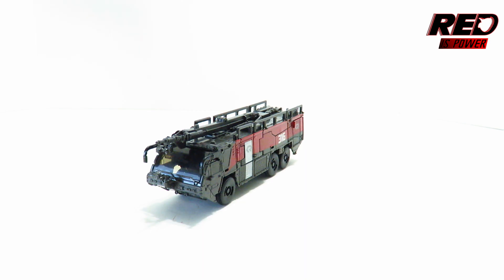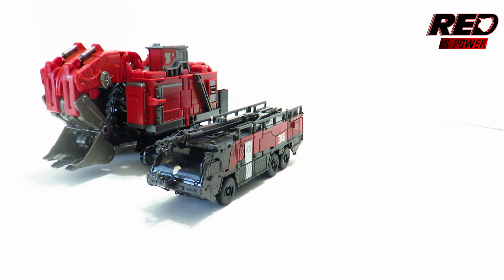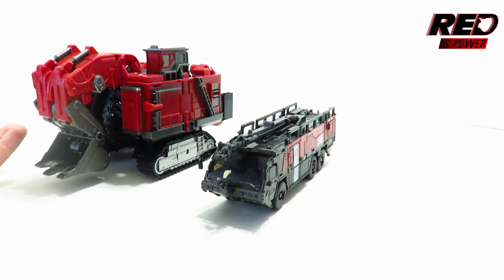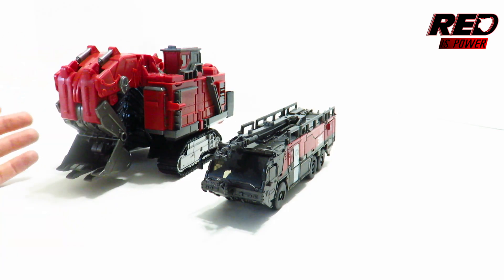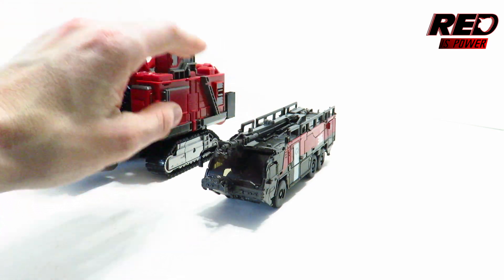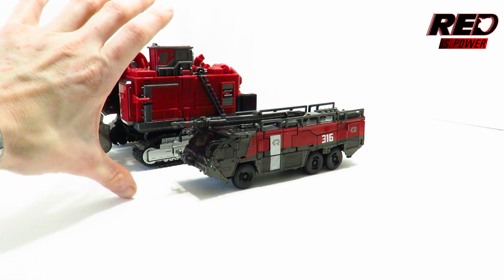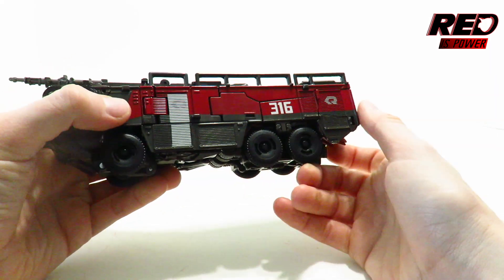Let's do some side comparisons. I'm bringing in Scavenger, our latest leader class Transformer from the Studio Series — one of the very last few Constructicons needed to complete Devastator. It's a pretty big figure as it should be since it's a leader class and Sentinel Prime is a voyager class. The scale between them really isn't that bad, even though Sentinel Prime should probably be just a little bigger.